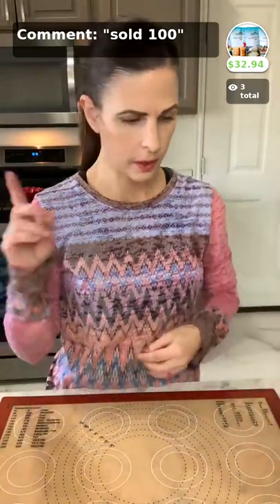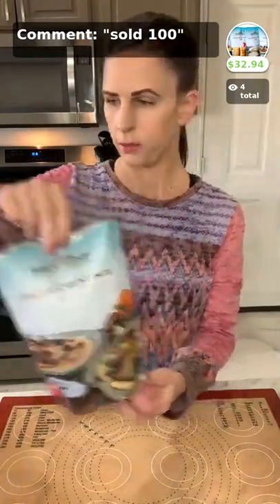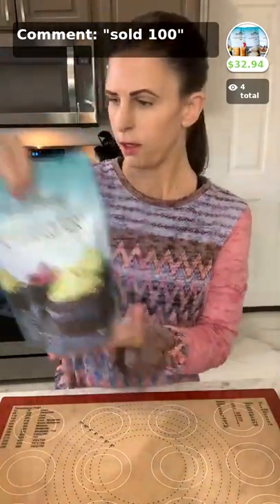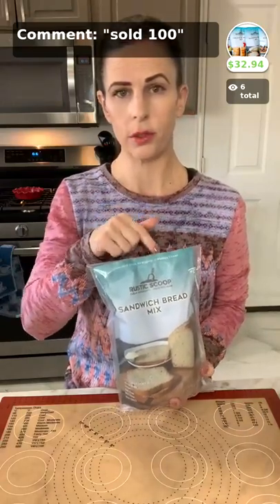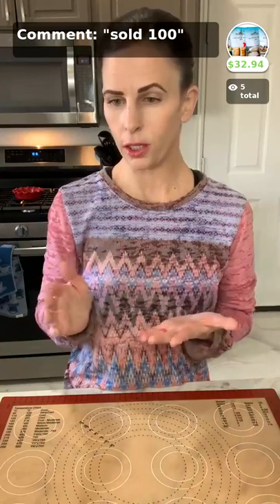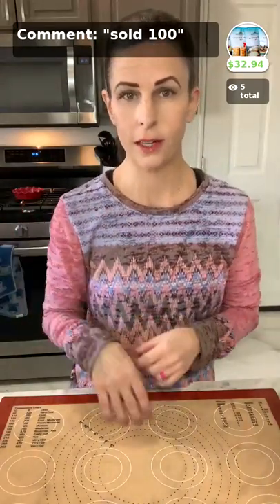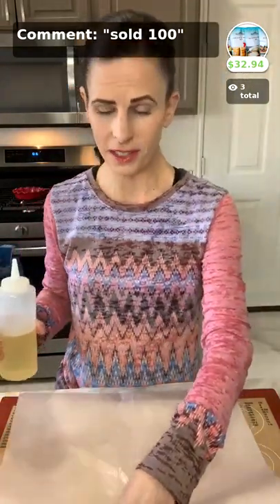While that is cooking, I'll answer the question about what mixes come in the sampler. We have four mixes currently: pizza crust, which we are using today; a pancake and waffle mix; a chocolate cake and cupcake mix; and a sandwich bread mix. They're all gluten-free and all top eight allergen-free. You get one of each in the sampler this month — just put 'sold 100' in the comment section. If you have other questions, let us know. These smell so good, I wish you could smell it. We absolutely love this meal — it is amazing.